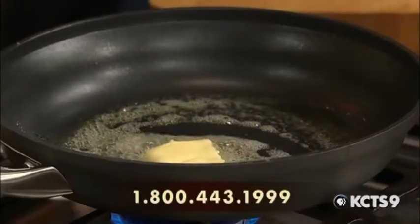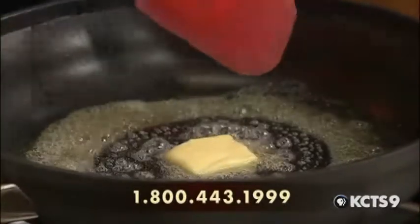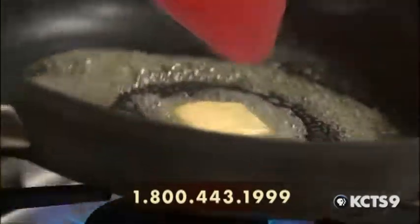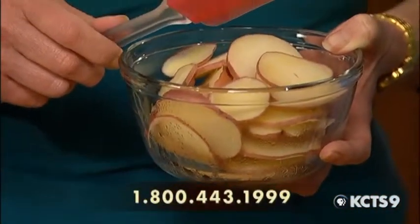These potatoes are actually from the local area there, too. They are red potatoes — new red potatoes. I have olive oil. What about using things like Yukon Gold or something? Absolutely. You could do either one.